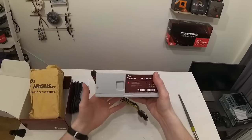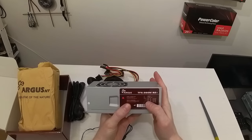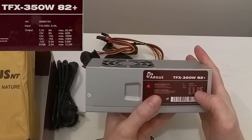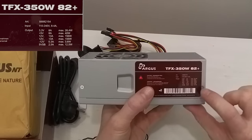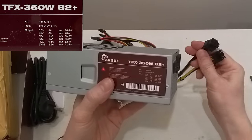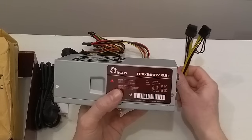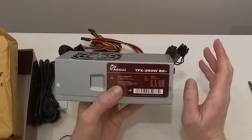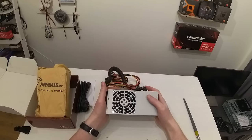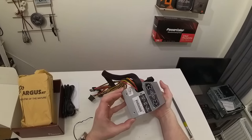Looking at the power supply specs: we have two 12-volt rails at 13 amps each, meaning a maximum of 156 watts load on each rail. One rail will go for the graphics card and another for the CPU, and 156 watts should be enough for each. If the fan is going to be too noisy I'll have to replace it, but only testing will tell.